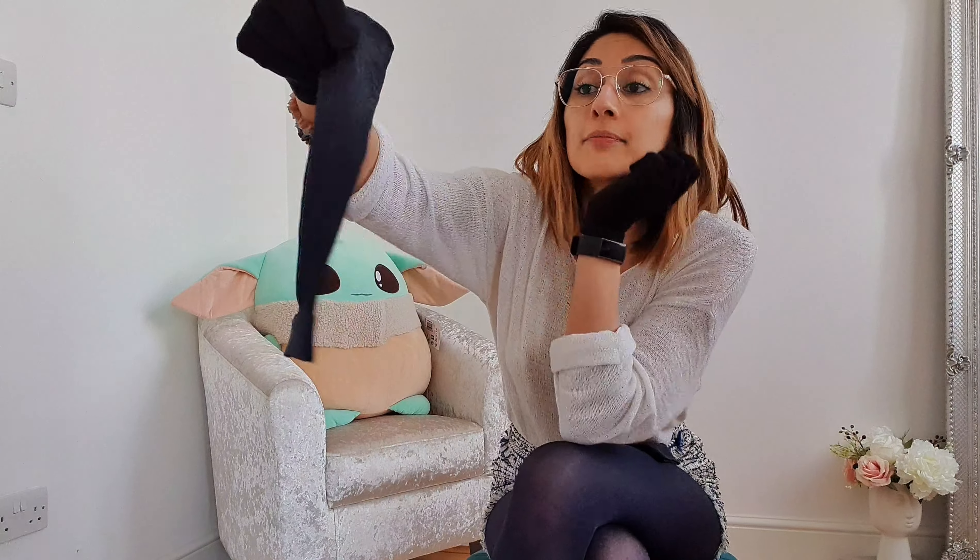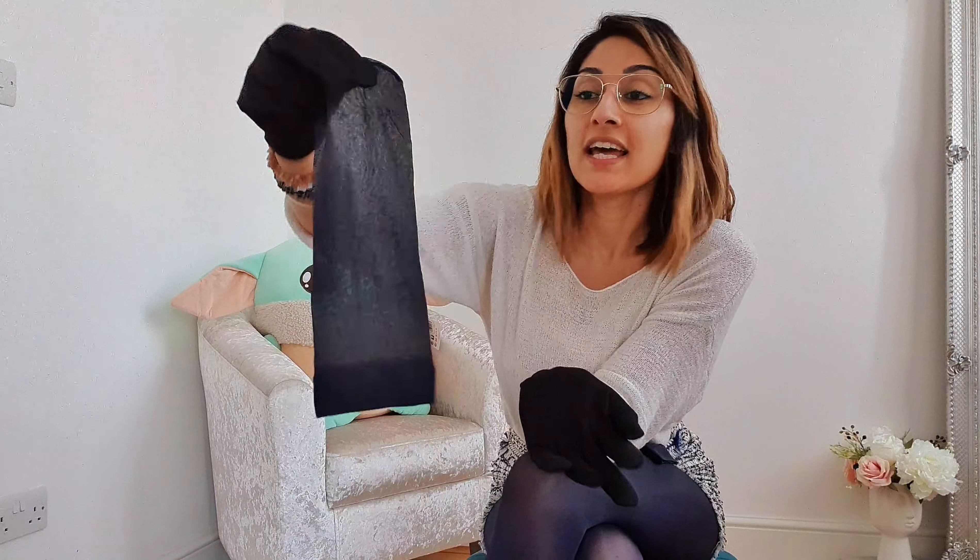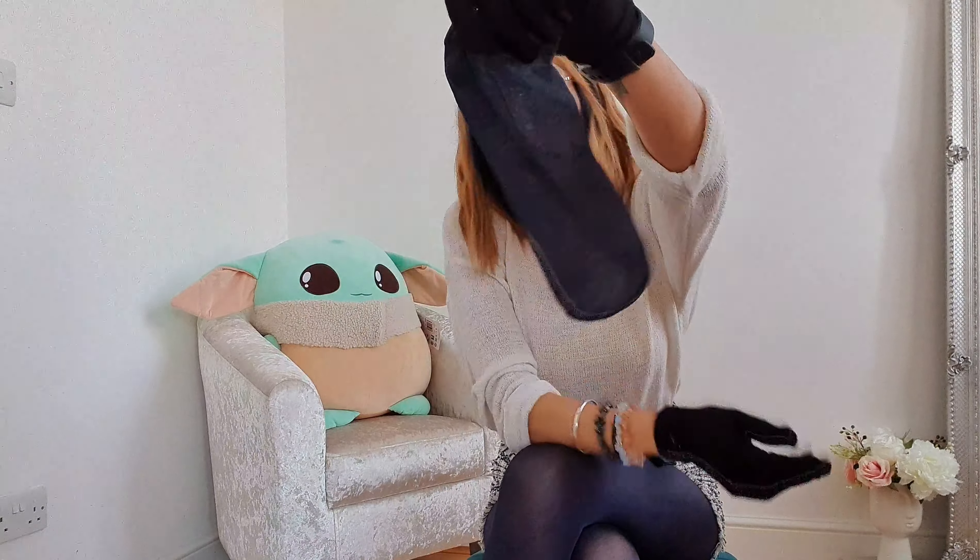Nylon socks also have a band to them which keeps them slightly in place. I say 'slightly' because for people with slightly bigger feet they can potentially roll down - they'll naturally sit where they need to sit. That's honest feedback I've received. They do have an ankle band that helps keep them up, which you get on most socks anyway. I class nylon socks under hosiery because they're made of the same composition - it's only right and fair.